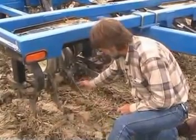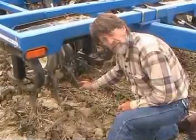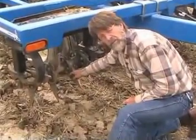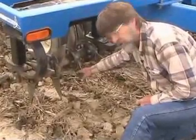This beveled edge, which is apparent on all the tines, actually shears the soil as the tine is entering and causing it to split, reducing the amount of rotational thrust that the soil creates on the shaft. It just shears it.